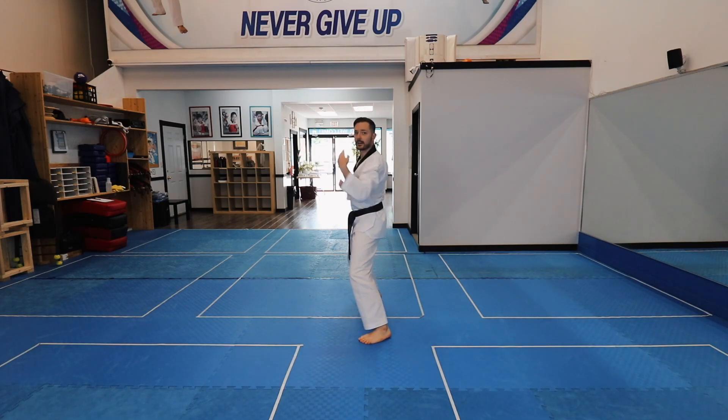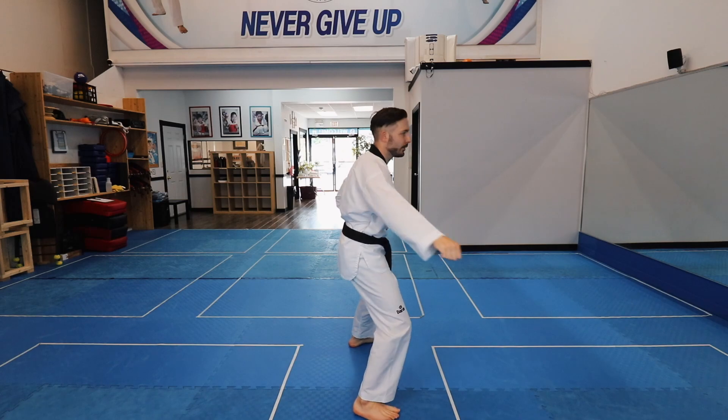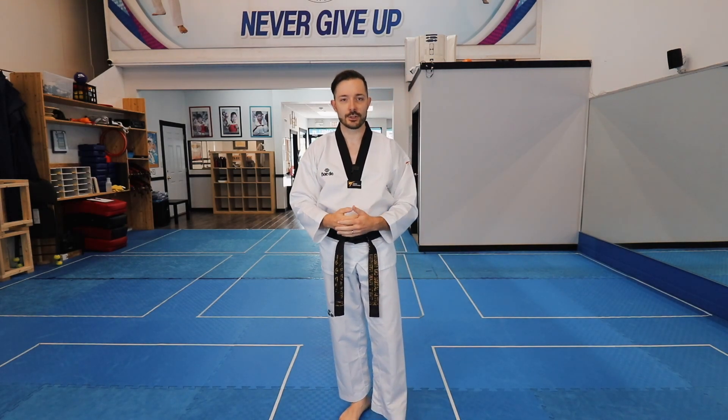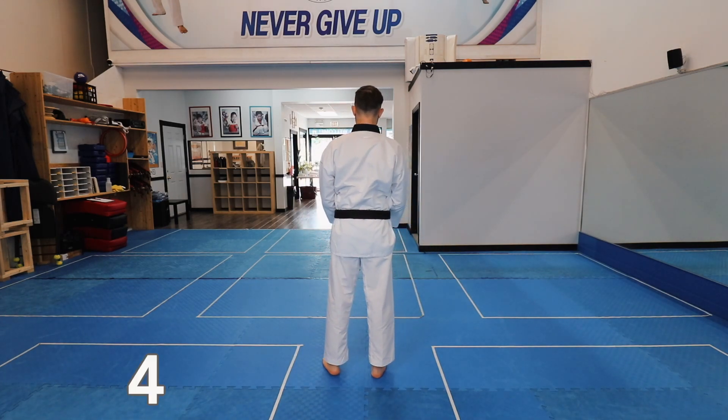Alright, so we're three deep into Poomsae number seven. Now we're just going to start counting. If you guys need to redo this part of the video with the explanations, go ahead, but in the meantime let's get into it. Check it out.